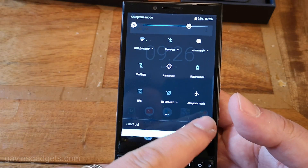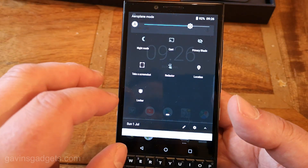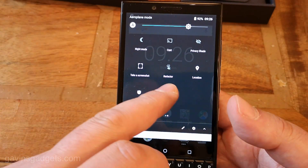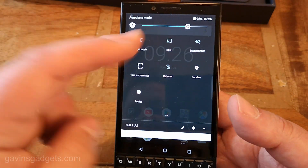I've had to take my SIM card out so I don't get bombarded with notifications while doing this review. But you've got take a screenshot, redactor, various other options, and privacy shade.